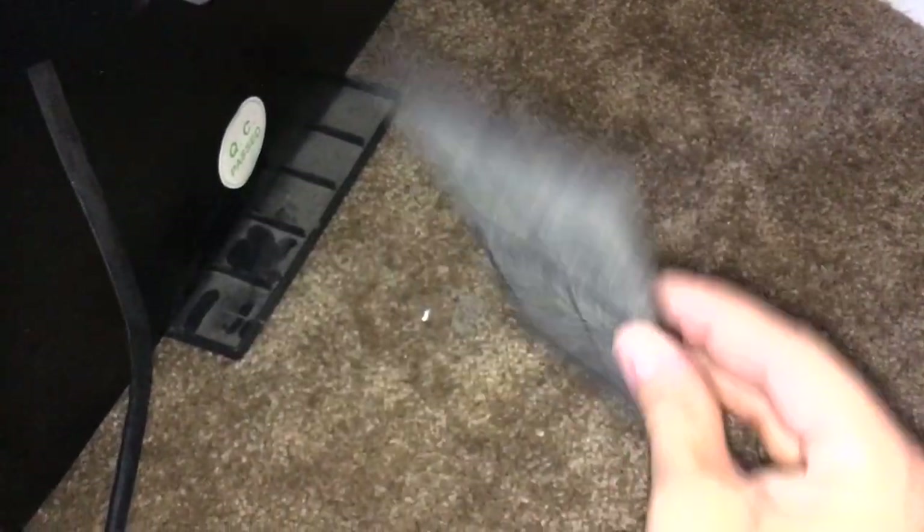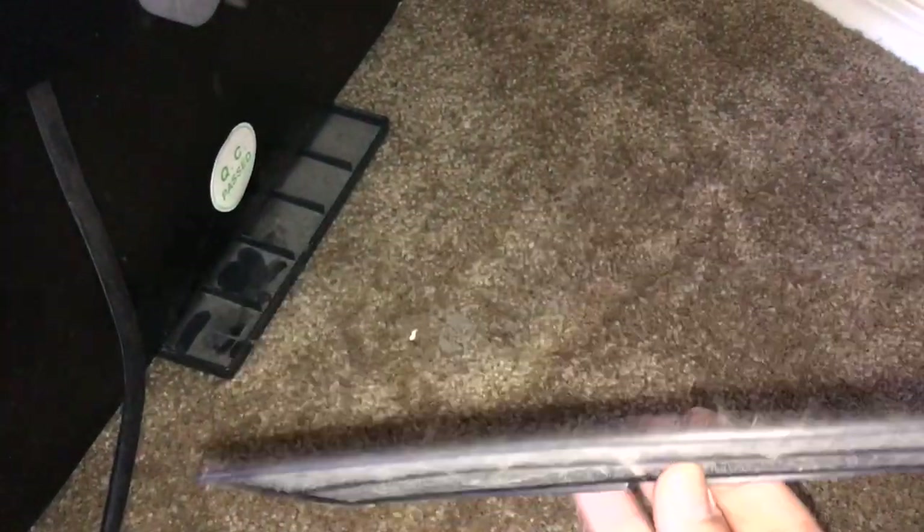Let's check out the back. The back has this little sort of filter thing. I'm gonna clean that out real quick. All clean. Now we just slide it in the back.